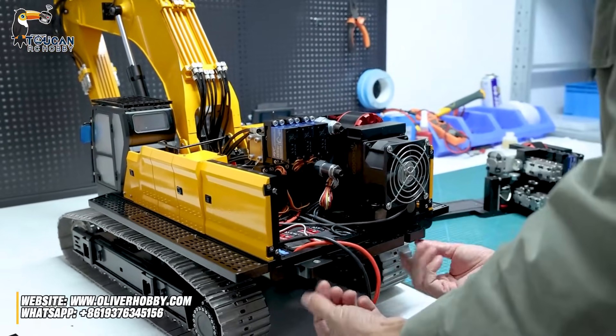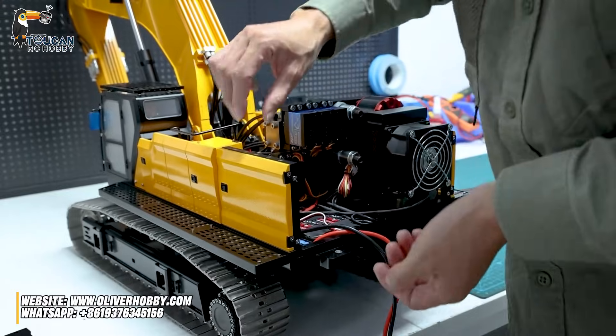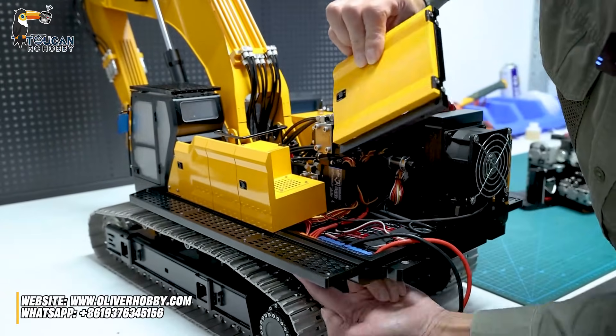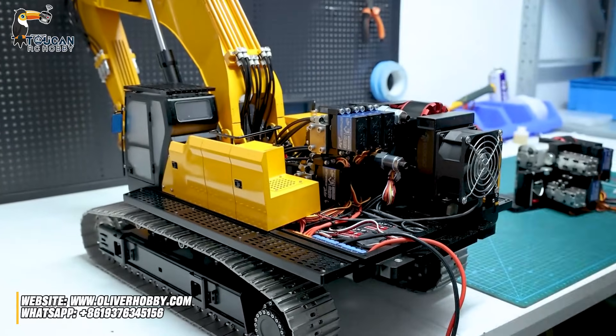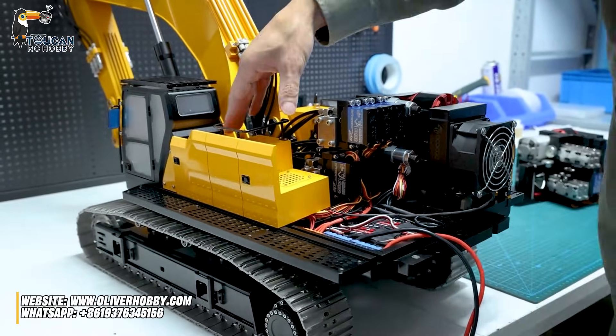So after the real counterweight block is removed, side plate here — only from the bottom you have two screws. Two screws take out, this one you already removed, and this one.